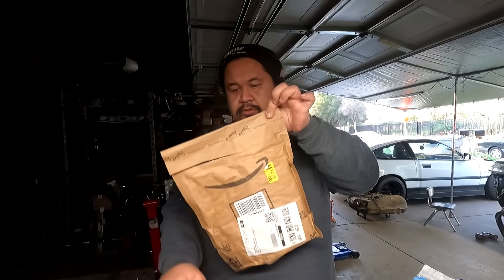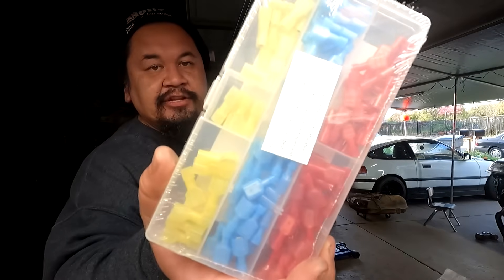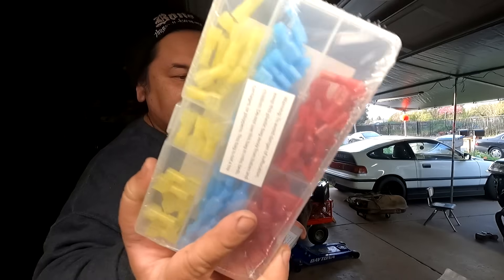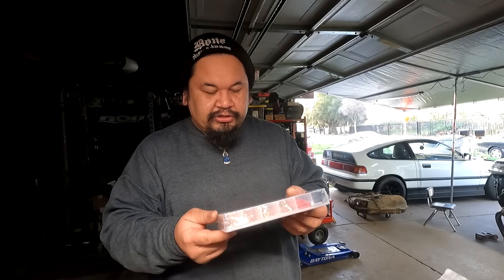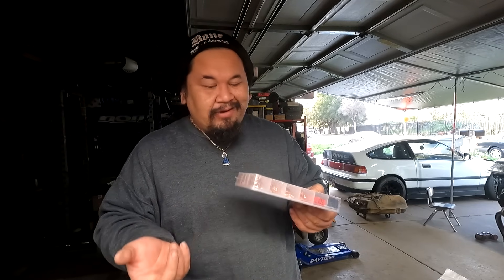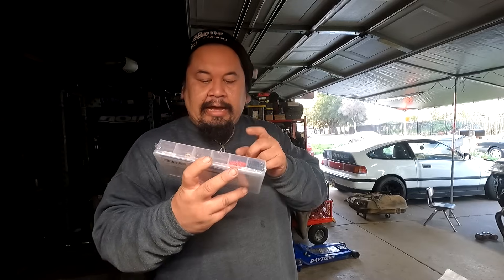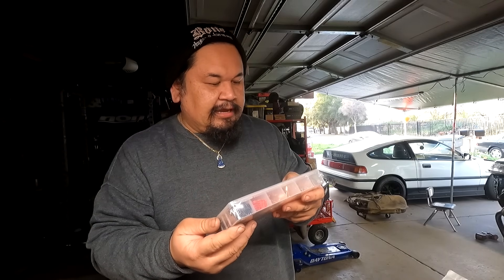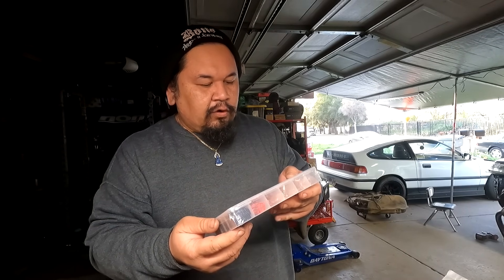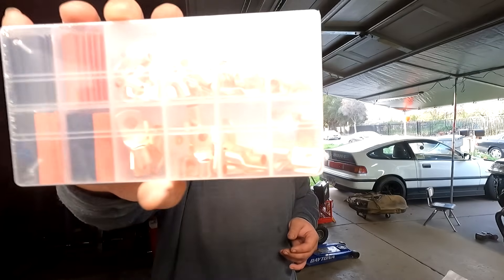This one here is the same thing but different gauge spade connectors. I bought these because mine are just scattered all over the place. This one right here is copper wire lugs and heat shrink — these are the terminals I use to make ground wires or battery cables. Because we are doing the battery relocation, I needed these. I just bought the whole kit on Amazon — it's a 150-piece kit for 4-gauge, 2-gauge, 6-gauge, 8, and 10. So we have a variety of sizes.